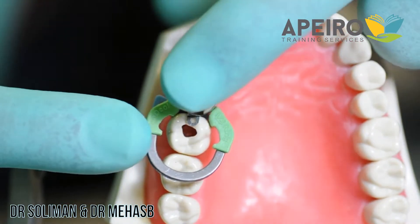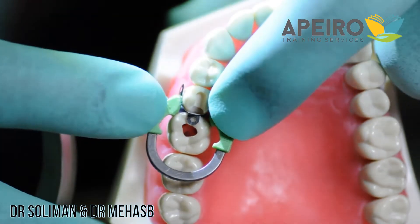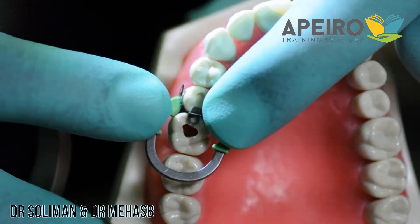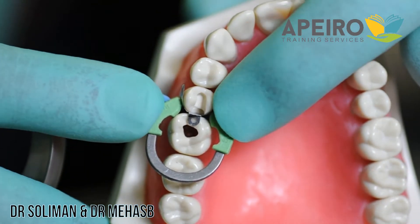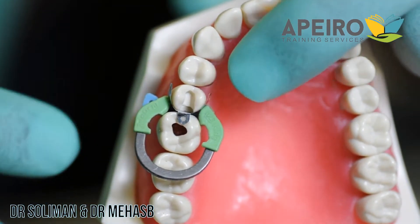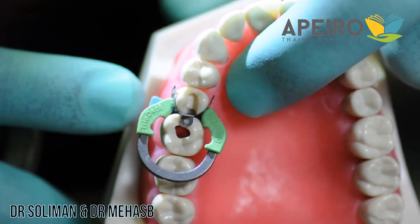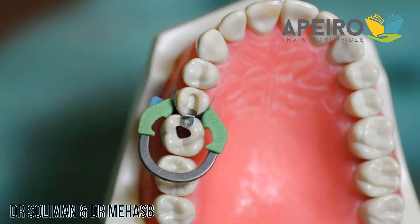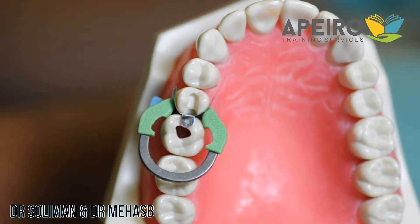The function of the ring is to hold the band and also cause some separation between the teeth, which gives a very good contact. After placing it, try to push it down toward the gums and make sure that the wedge is also secure.